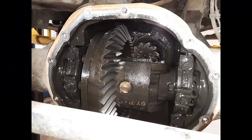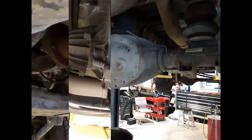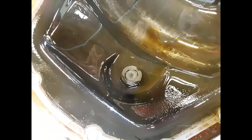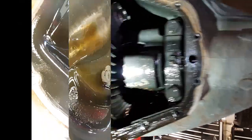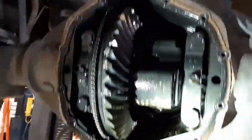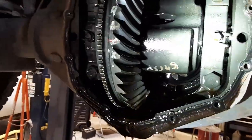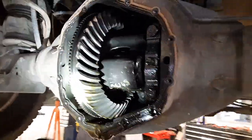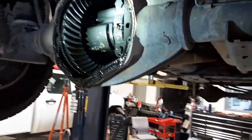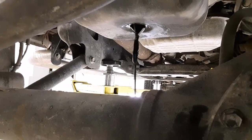We checked all of the differentials, the transfer case, everything — and all the oil was in good shape. We found absolutely no metal shavings or even metal dust on the magnets and the covers. There's a gear in there, probably for the ABS sensor. Looks pretty good in there. Smells good — smells like the rear end of a truck. So far all the oils have looked good, not burnt. This is the last one other than the motor oil. Good old black diesel oil. Now we changed the filter and we'll put oil back in that.